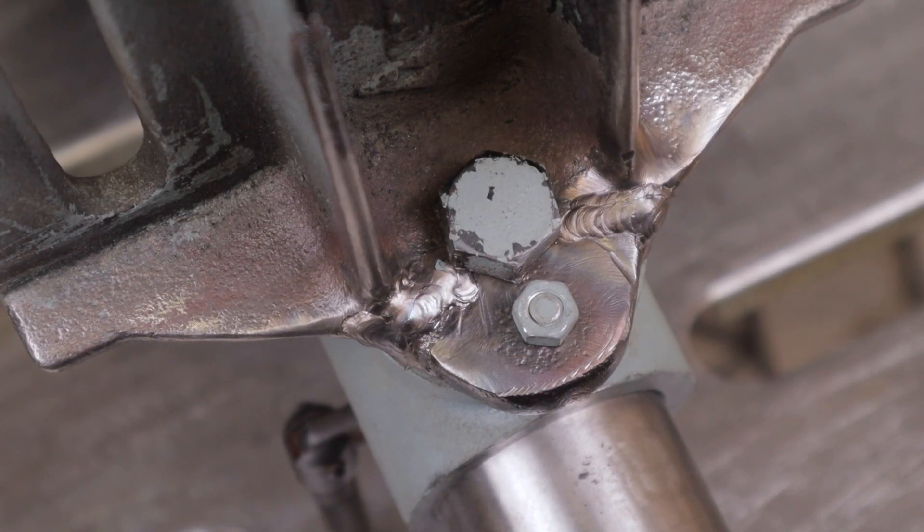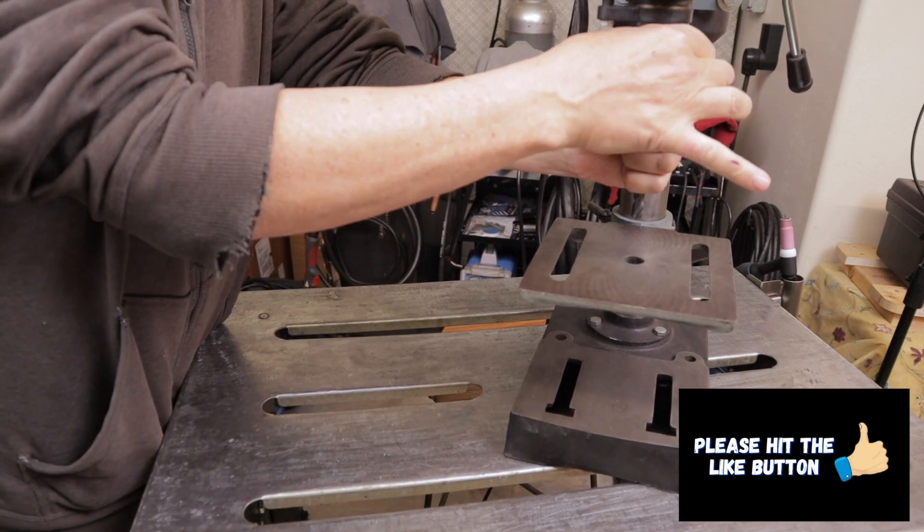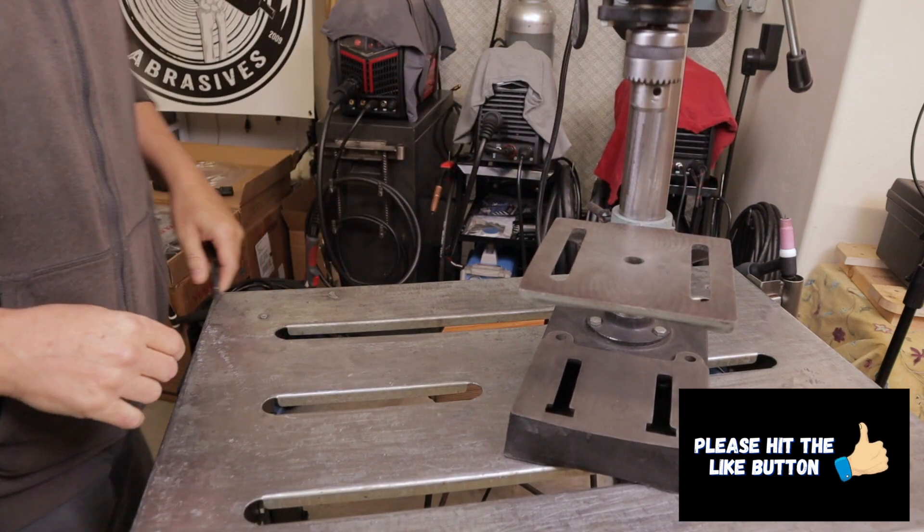Let me know in the comments how long you think this cast iron weld repair is going to last — it'll be interesting to see. Click on that video on the screen to check out more welding and fabrication videos, and we'll see you over there.